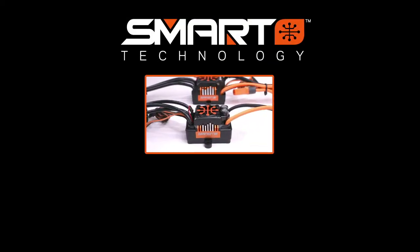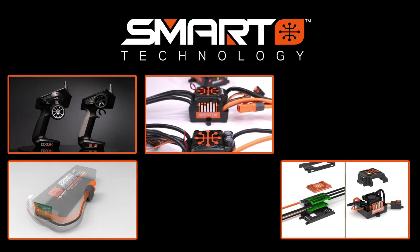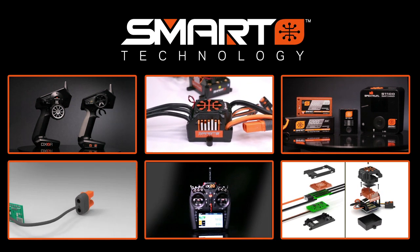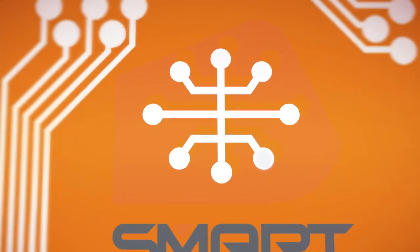The Spectrum Smart ecosystem is always growing with new products, features, and capabilities. Every smart component accepts updates, so you'll be able to expand the features of smart ESCs, chargers, and radio systems you already own, and make your RC experience even smarter.